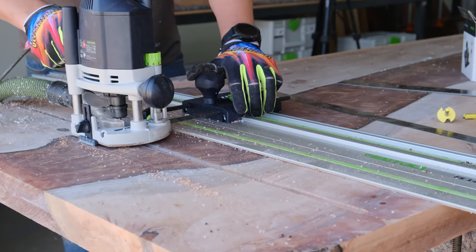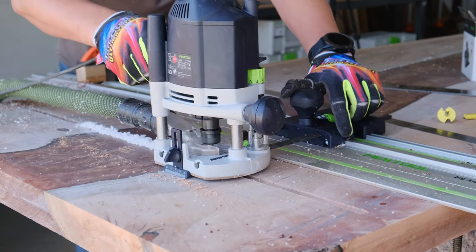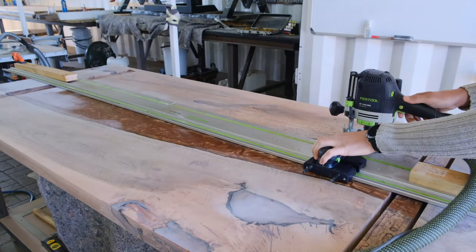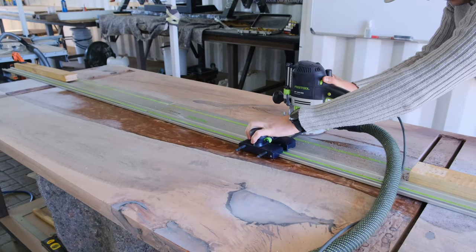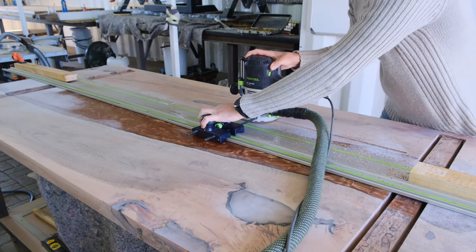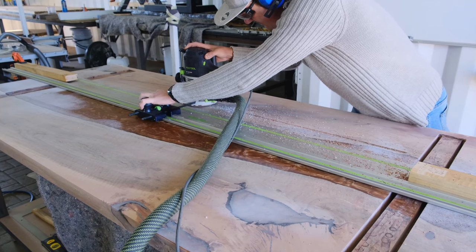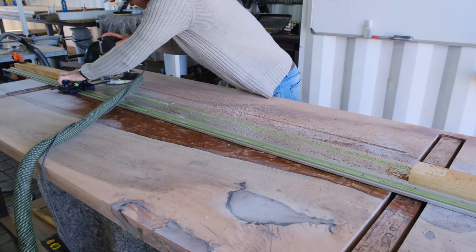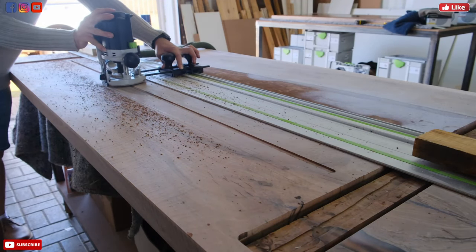The reason we install steel C-channels on the underside of our tables is that wood does tend to move, and the steel C-channels help prevent that wood movement as much as possible. We normally tell our clients that wood tends to move seasonally — when it's hot or cold, wood can move. We never had this problem before, but you need to make sure you have the correct measures in place if you're going to sell a table to one of your clients, and these steps are what we do to prevent wood movement as much as possible.